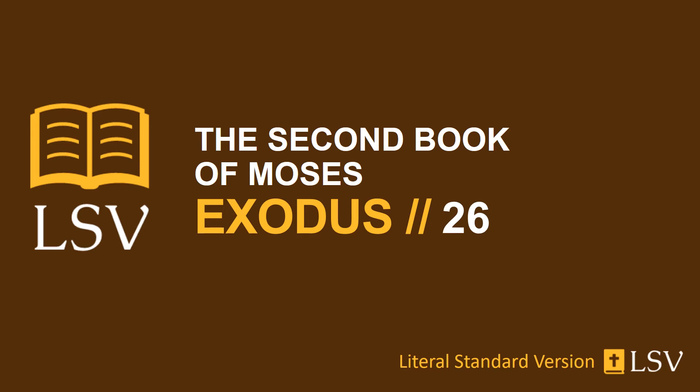And you have joined the five curtains apart and the six curtains apart, and have doubled the six curtains at the front of the tent. And you have made fifty loops on the edge of the first curtain, the outermost in the joining, and fifty loops on the edge of the curtain which is joining the second. And you have made fifty hooks of bronze, and have brought in the hooks into the loops, and have joined the tent, and it has been one.